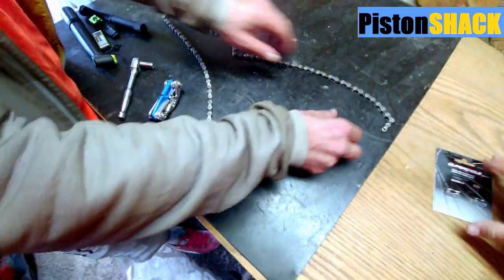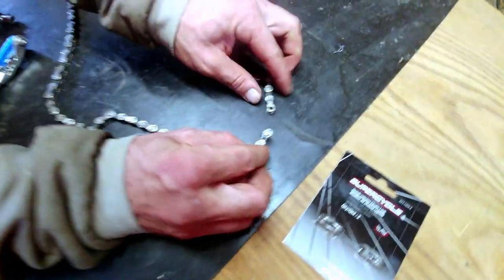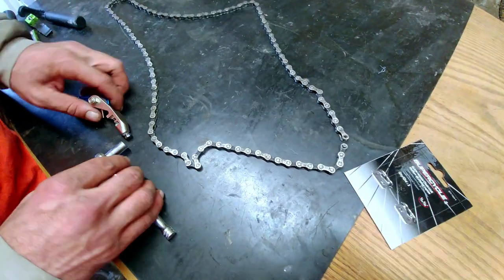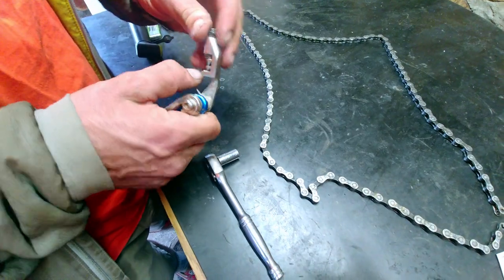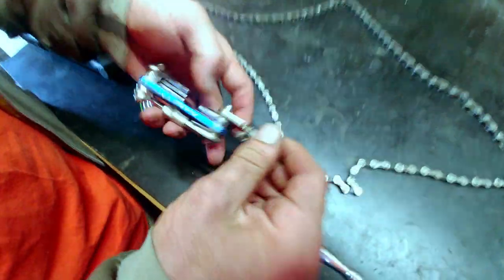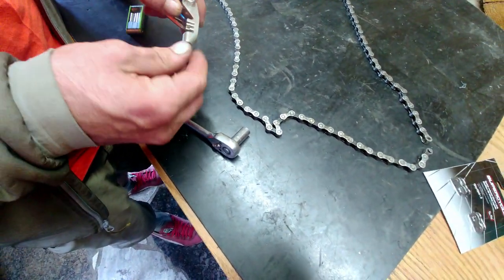Today we're going to be replacing the master link and the links from a broken chain on an eight-speed. We need to knock two pins out so we can put in a master link and put the chain back on the bicycle. To get these two pins out, we're going to use a chain breaker. Most bicycle multi-tools have chain breakers on them. This one is from Park Tool. We're going to use a millimeter socket today — it's much quicker unless you're out on the road.